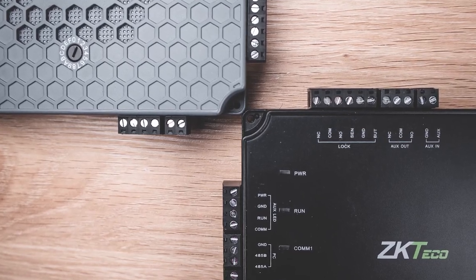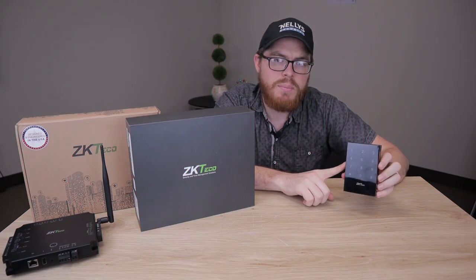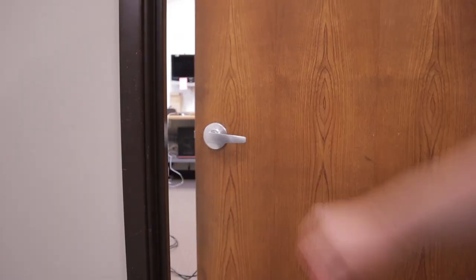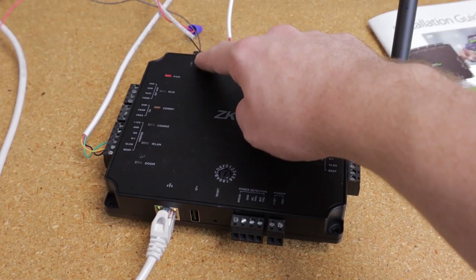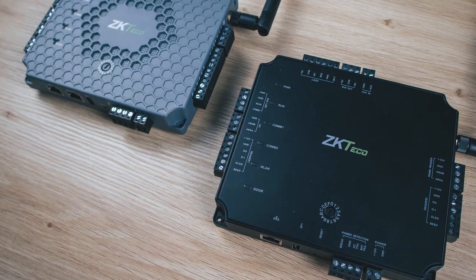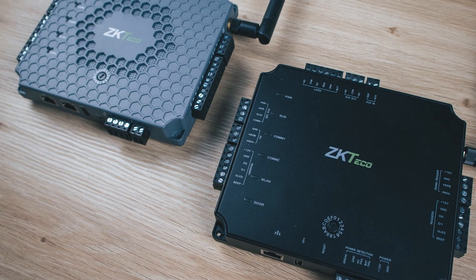Hey there, it's Tyler from Nelly Security, and in today's video we're going to take a closer look at our new access control line, the ZK Techco Atlas series. If you're looking to jump into access control for the very first time, or even if you're a seasoned AC pro, the ZK Techco Atlas series really is an incredible access control system with a ton of unique features.